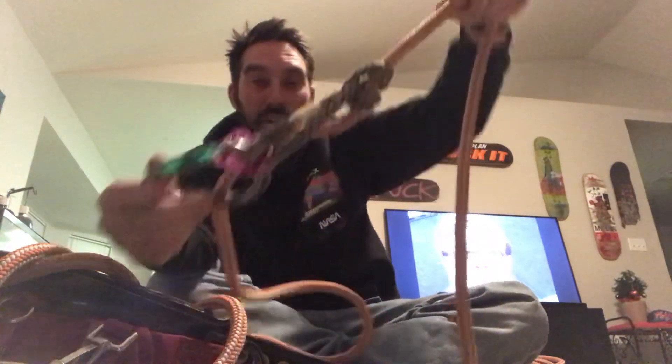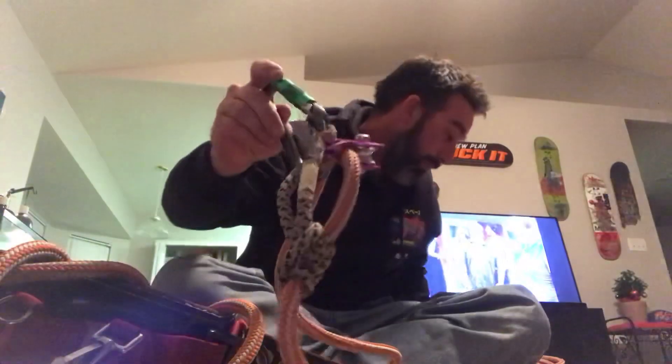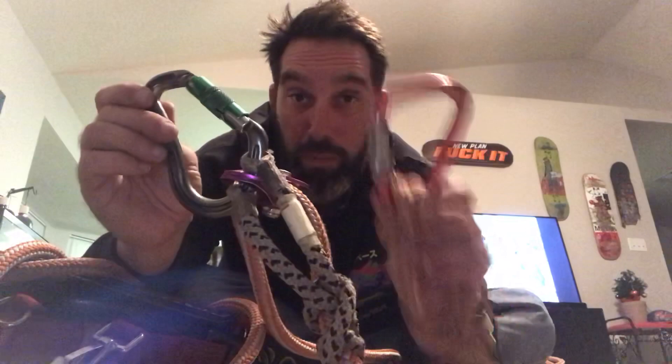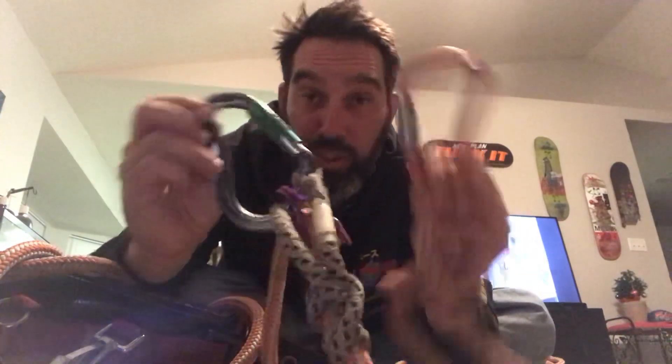It holds. So there you go: prusik, micro pulley, two carabiners, and 12 feet off your climb line — and you're good. Thanks guys.